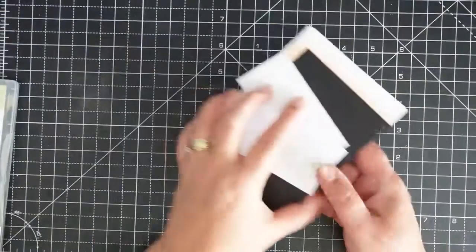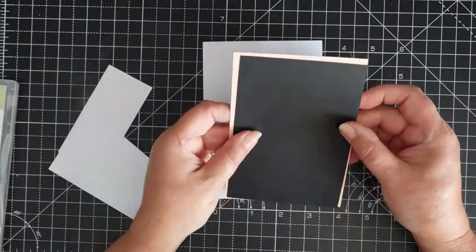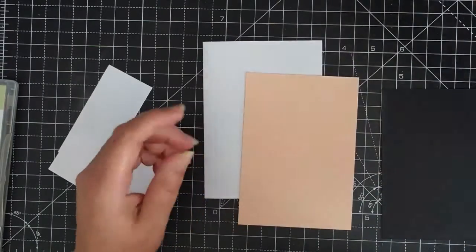I've got everything ready — I've got my base and I've got my two mats, so I'll put this one on first.